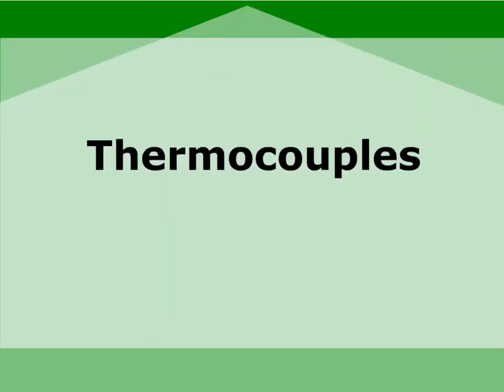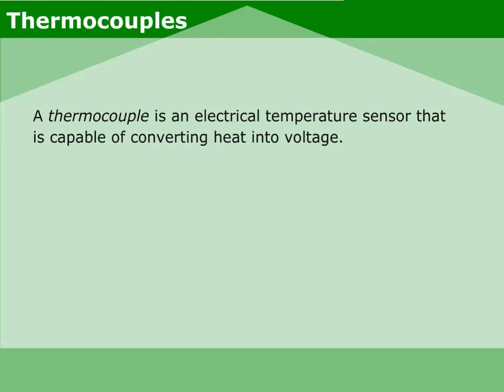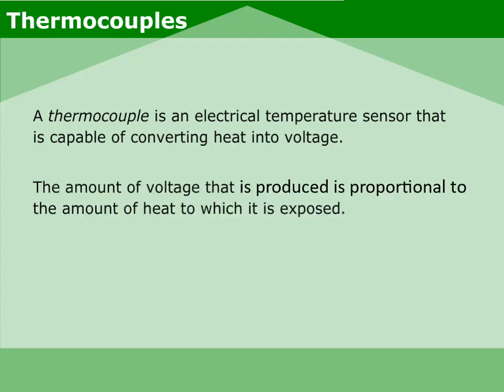Welcome to this video on thermocouples. A thermocouple is an electrical temperature sensor that is capable of converting heat into voltage. The amount of voltage that is produced is proportional to the amount of heat to which it is exposed.